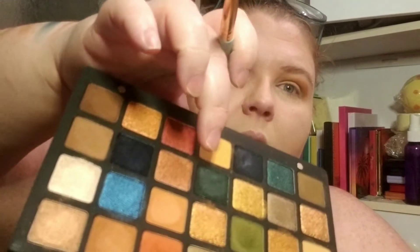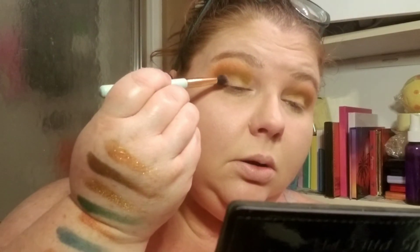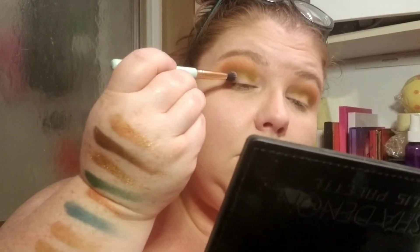I'm going to go back with that first brush I used and just blend. And then on the outer corner, I'm going with this dark color here called Royal. This is on the outer part. Okay, we're going to stop because I don't like that color.